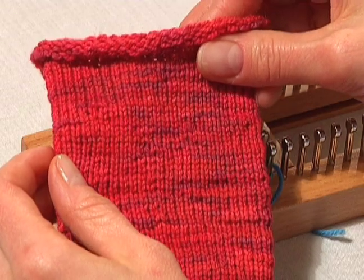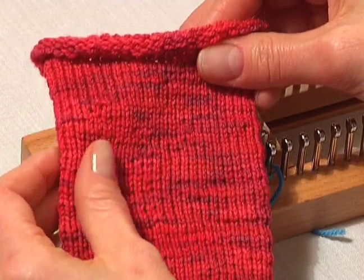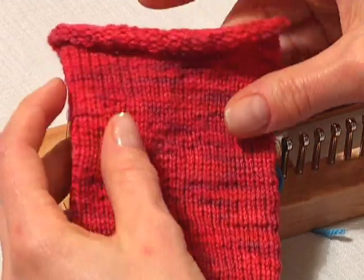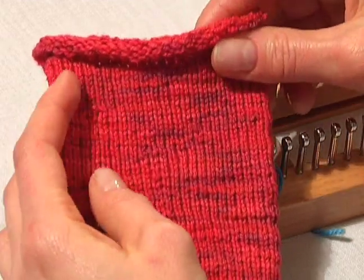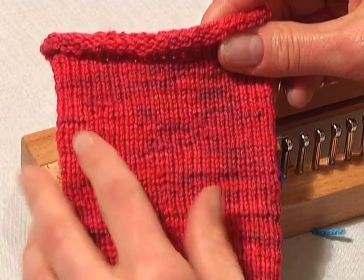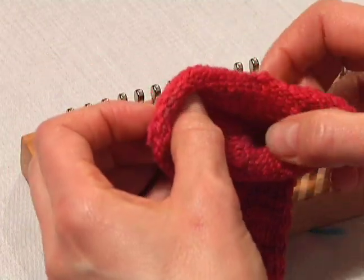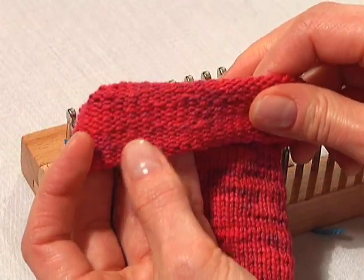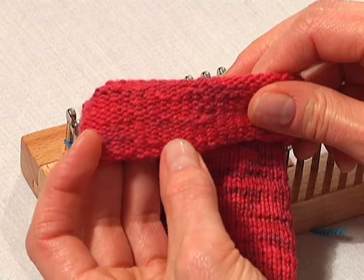There are two basic stitches that you can use in making your socks. You can use a nice, smooth stockinette stitch, which is very stretchy and makes a great basic stitch. Or you could use on the front of your sock the reverse of the stockinette — you could use the purl stitch, which is a very different stitch, and this could be used on the front or in a ribbing.